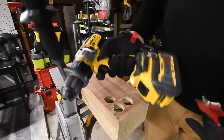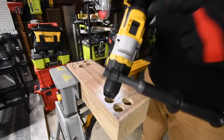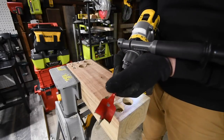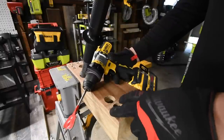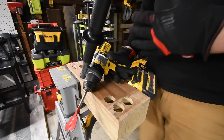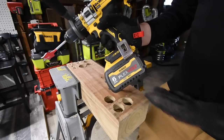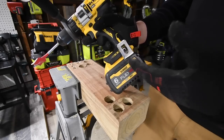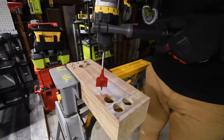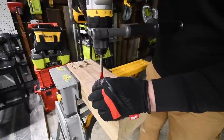First we are gonna do the Flex-Volt Advantage. The battery is full — we'll check the battery life at the end of the video. We will be using a one and a half inch spade bit on drill speed three. Just so you guys know, I do have another YouTube channel called MCT Two Minute Reviews, where I upload two-minute or less videos — please go check it out. We have the 6Ah Flex-Volt battery in. Let's see if the comments are right.